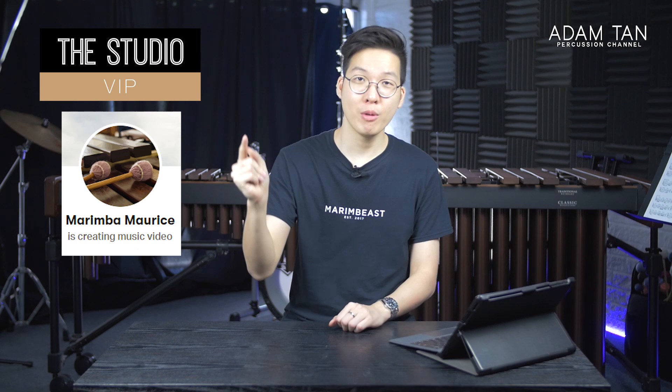Thank you so much to my studio VRPs: Robert Utomo, Will Flinner, Ryan Carlisle, Sanction Hung, Greg Hasdons, Dominic Chung, DMP Newberger, Scott Raider, and Marimba Maurice. Thank you so much for your continued support. Today's featured studio artist is Ahn — thank you so much for joining the studio artist team. If you'd like to become a studio VRP or a studio artist, you can go to patreon.com/adamtan or click over here.